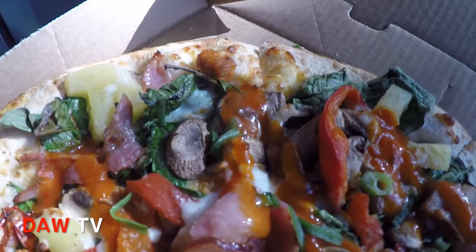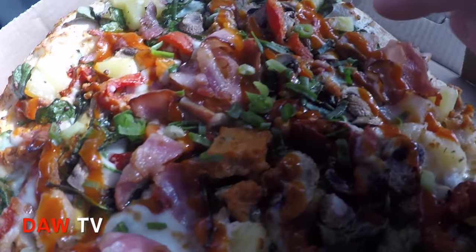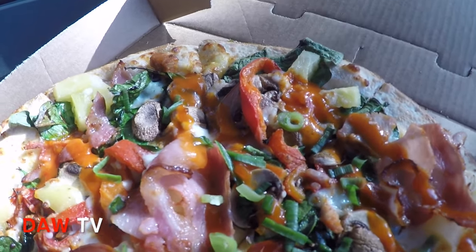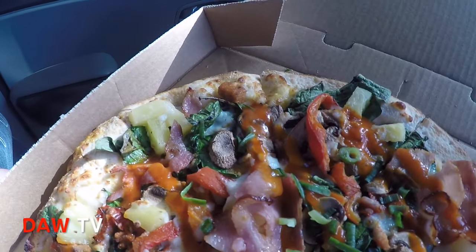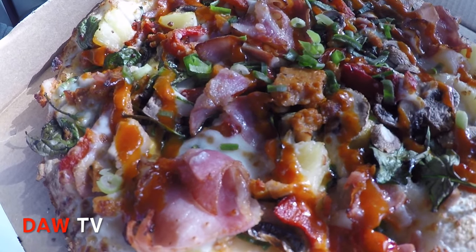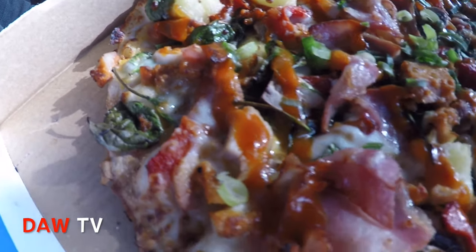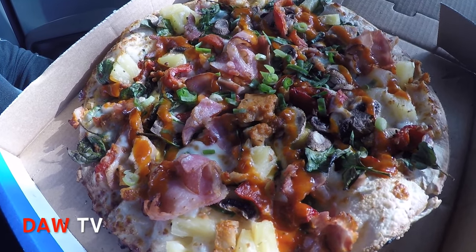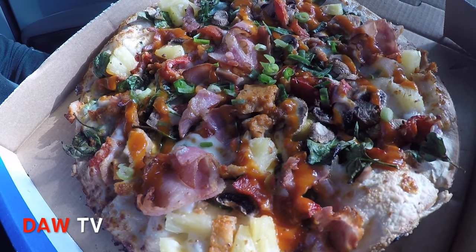It looks excellent. There's also capsicum on there and there's a sauce — let me taste. It's like a tomatoey sort of sauce. Put a comment below if you can tell us what that is because I didn't read it. But it looks pretty good, it looks pretty healthy too. It's about 4,280 kilojoules for the whole pizza, so it's not bad.